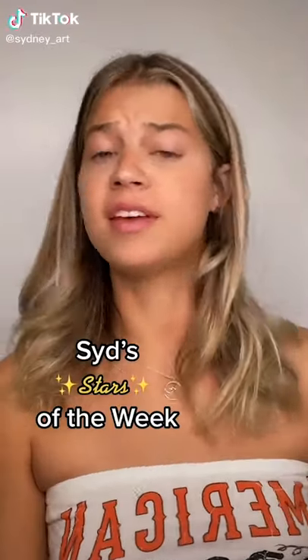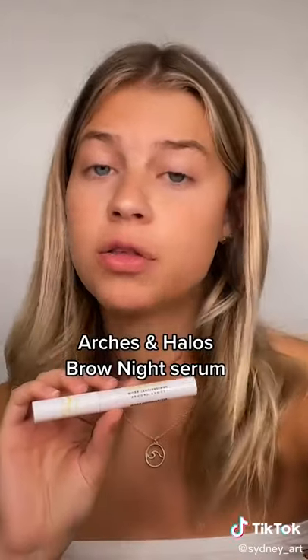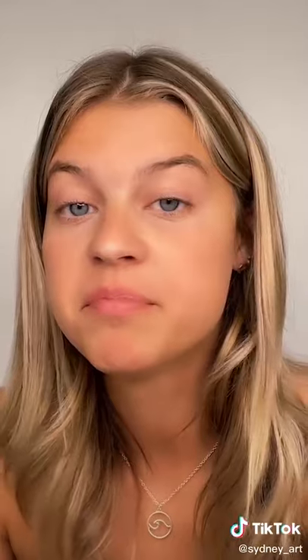What's up you guys, welcome to Sid's Stars of the Week — in this series we discuss certain products I've been enjoying extra this week. First up is the Arches and Halos Brow Night Serum. About a week and a half ago my mom told me my eyebrows were too long, so I took a pair of scissors and just cut them. Needless to say they looked horrendous and I needed them to grow back fast — and the results from this are crazy.